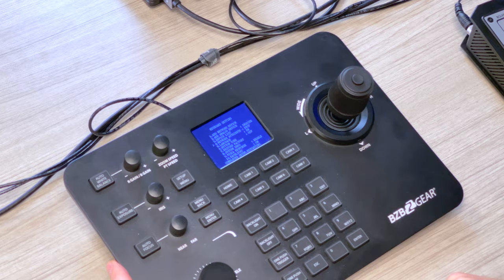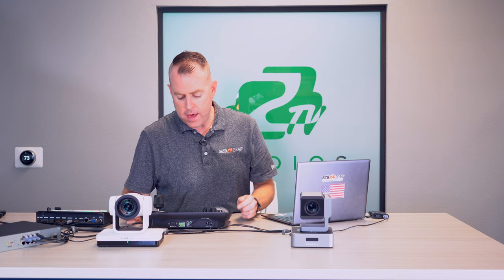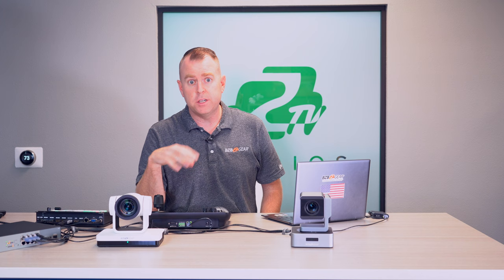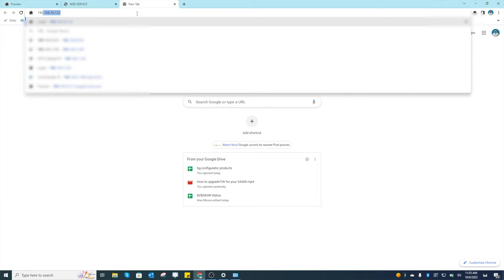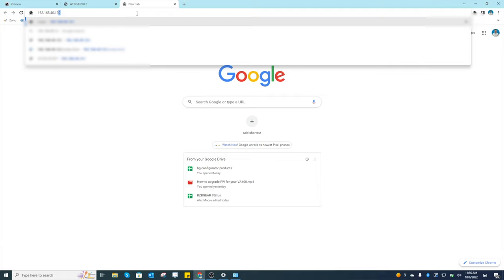Once the joystick restarts, you can see at the top it shows 'Native IP' — it pulled a local address: 192.168.40.122. It was previously on 192.168.5.180, but now it's on .40 — perfect. The easiest way to add cameras to this joystick is via its web GUI. Take that native IP, enter it in your browser — 192.168.40.122 — and the login page should appear.